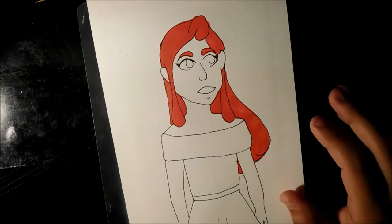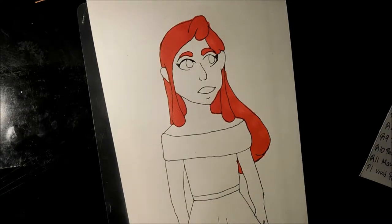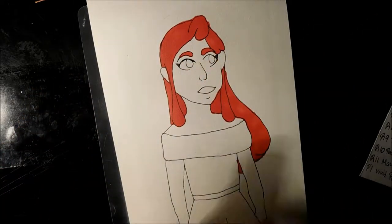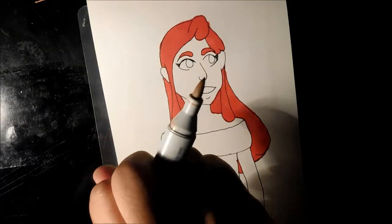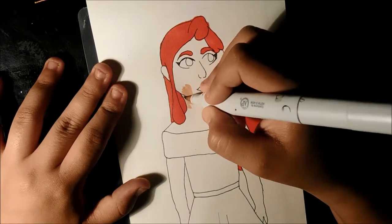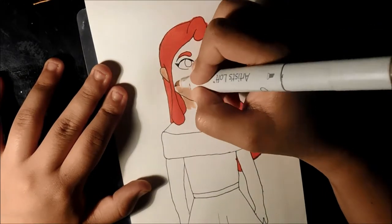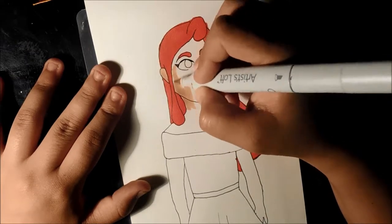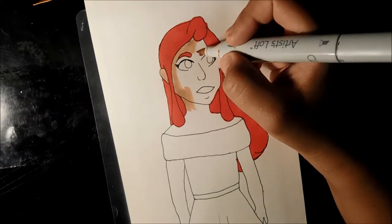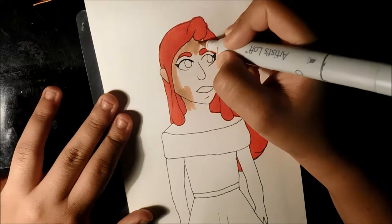Let's get a light skin color — I think this is beige by Artist Loft. That's a chisel tip. I'm so used to brush tip markers. I pick and choose my Artist Loft markers because most of the time their tips aren't that great, so I pick and choose based on the tip for the color. My color selection is quite limited — I have about 13 to 14 Artist Loft marker colors.